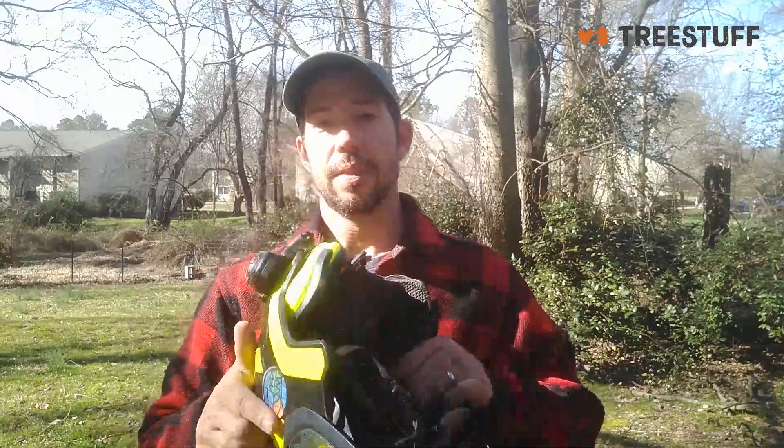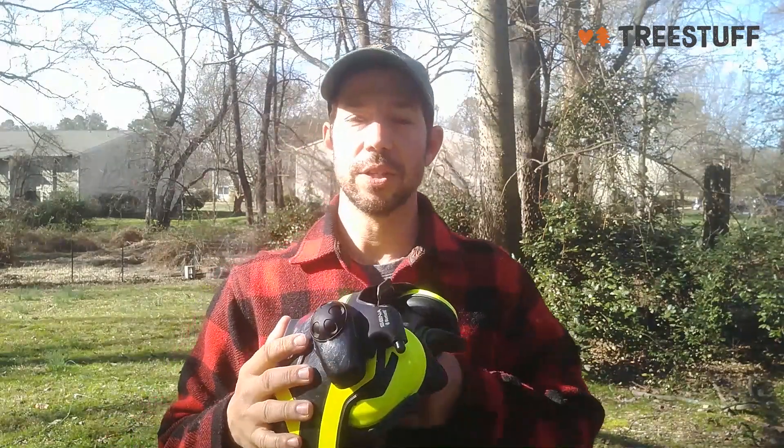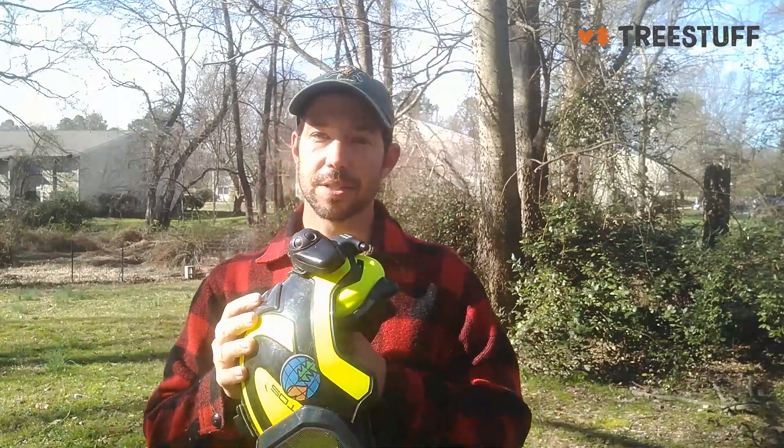This has been a game changer in the tree industry. It makes it so much nicer when you need to communicate with your crew — when the chipper's running, the chainsaws are running — when traditional hand signals and yelling at people just breaks down. It's been great.